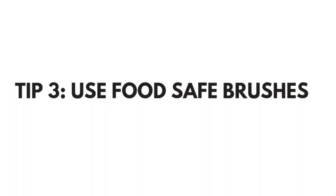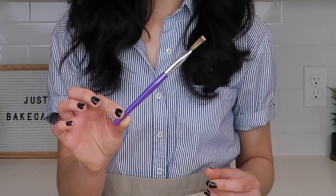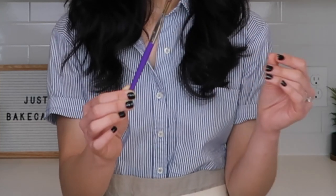Tip number three: use food safe brushes. I got this one from Wilton and I love it because it doesn't shed and it's pretty full so that it doesn't have any harsh strokes when I paint on my cake. Don't do what I did in the beginning — I got a craft brush from Michaels and the hair is just shedding. It produced really harsh strokes on my cake, so definitely get food safe brushes.